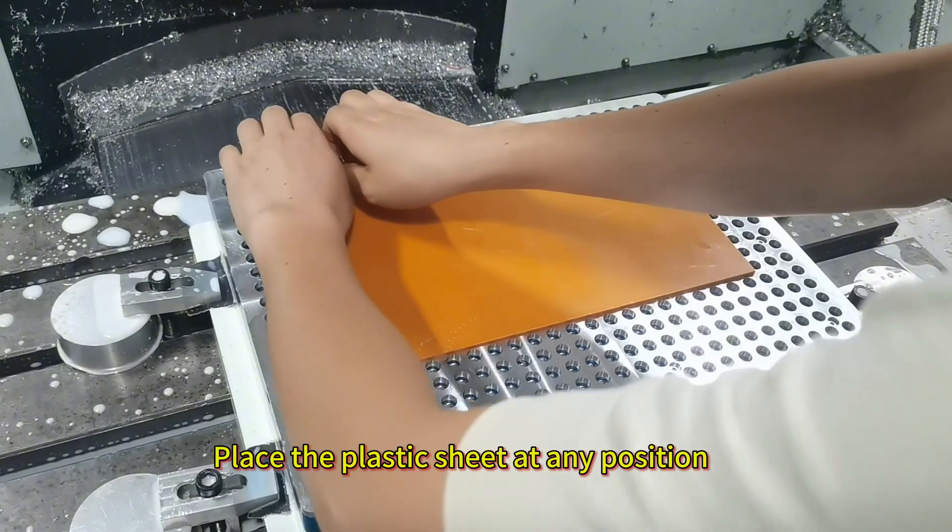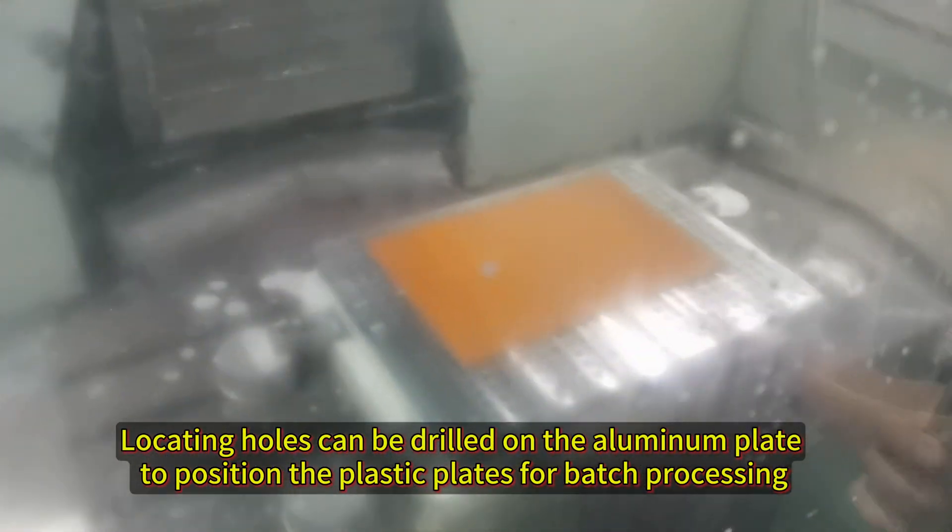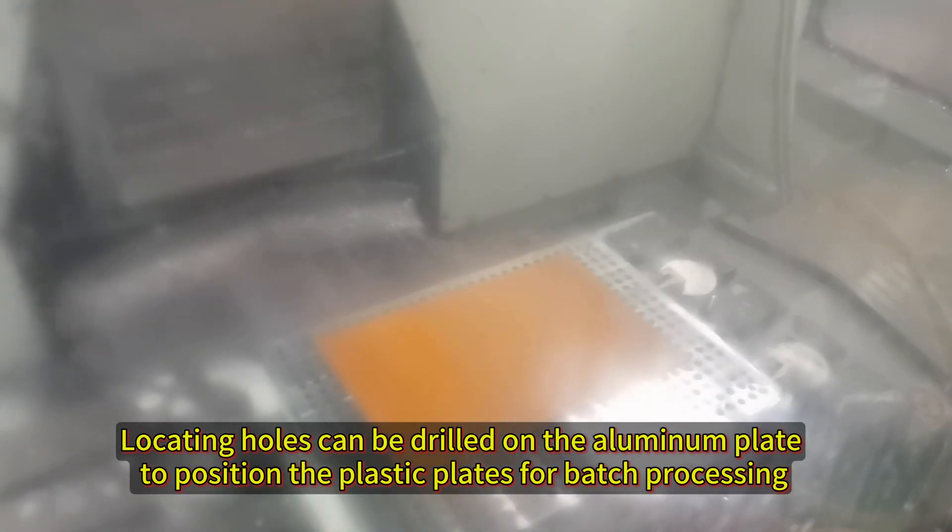Place the plastic sheet at any position. Rotating holes can be drilled on the aluminum plate to position the plastic plate for batch processing.